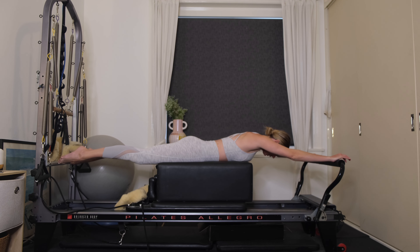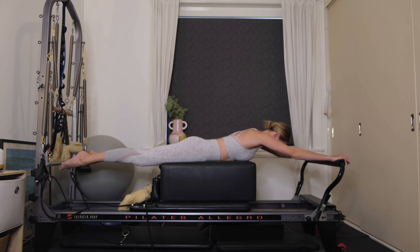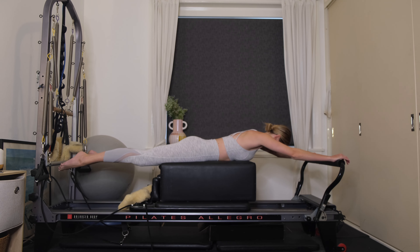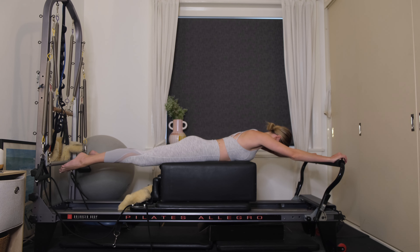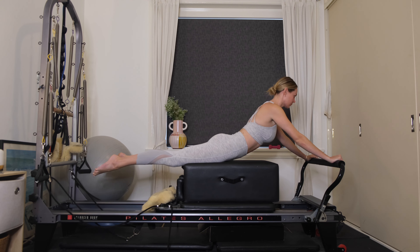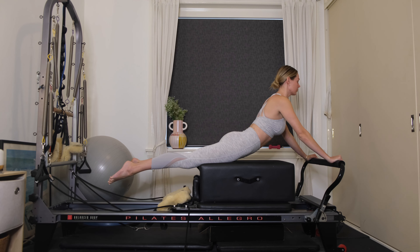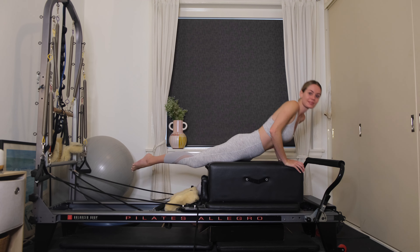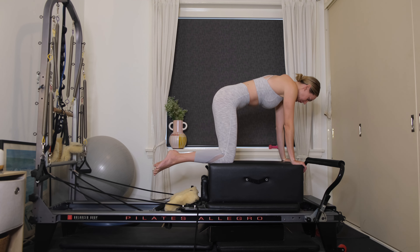Wrap your right hand around the foot bar. Press out all the way and come up into a bit of extension. Inhale, start to lift the gaze. Draw the carriage all the way in without bending the elbows or letting the shoulders creep up. Exhale to press away — get a nice big stretch through the spine. Legs still reaching out long, lifting up through the crown of the head. Three more. And one more stretch — inhale to lift, exhale to lower. Bend the elbows, draw the carriage in, and find a four-point kneeling position on top of the box.